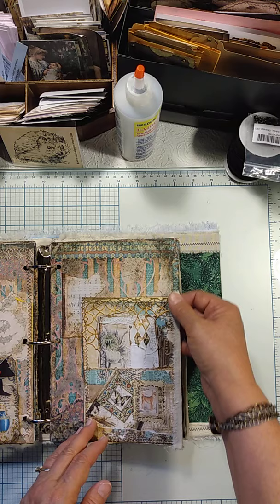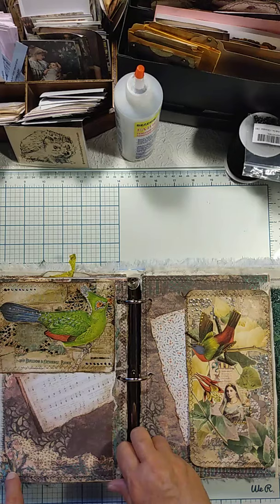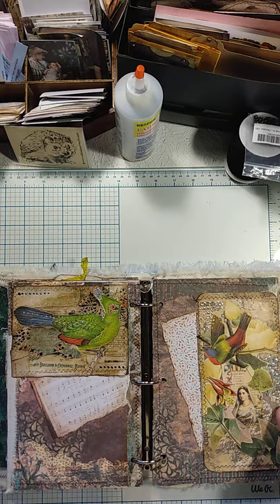Again, you have the muslin as the fringe. I thought I had another flip on this side, but I don't. Here you just have another bird collage that I had in the stash for a while and wasn't sure what I wanted to do with it.